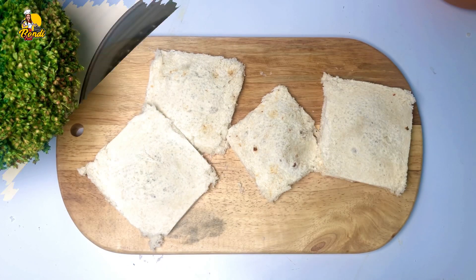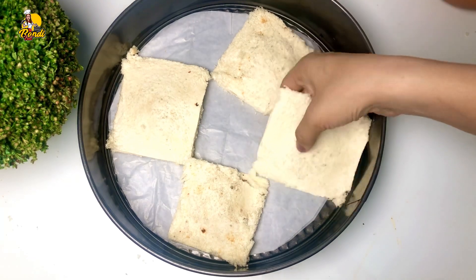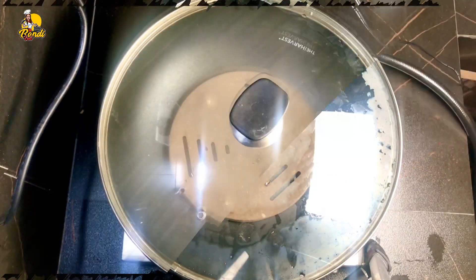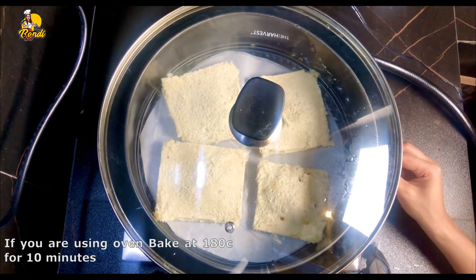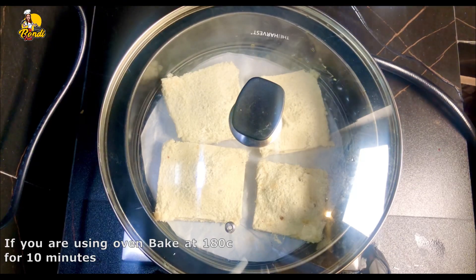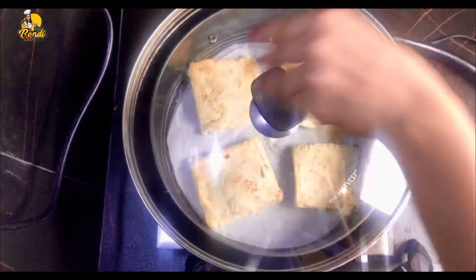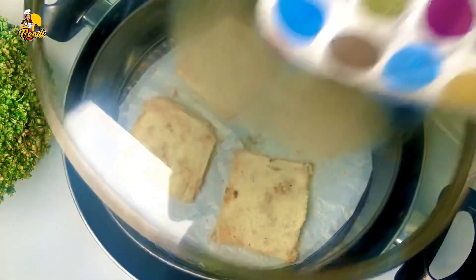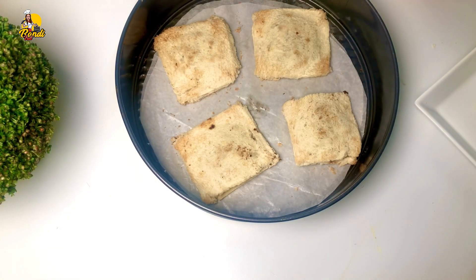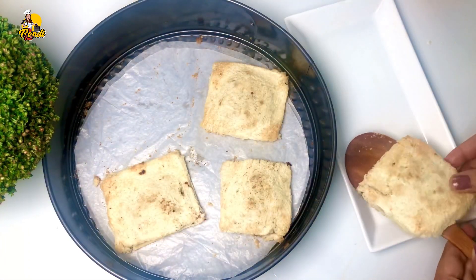I put the pizza in the oven. I will preheat and bake the cake tray. After the cake, I will bake the cake tray in the oven.